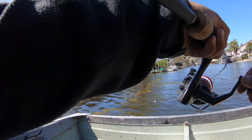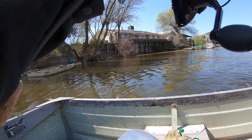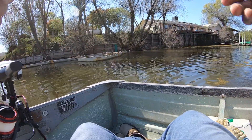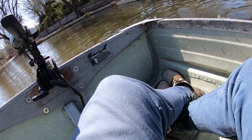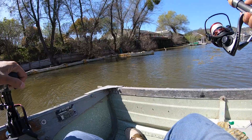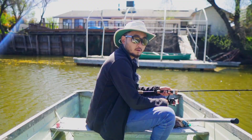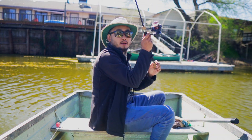My first crappie! Look nice — there it is. Bring him in, bring him in... No! It just came off. Dang, that was a nice one too, pretty big. So far it's been really slow, but it's a really nice day at least.